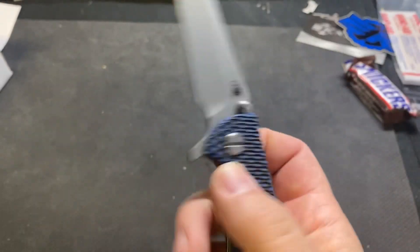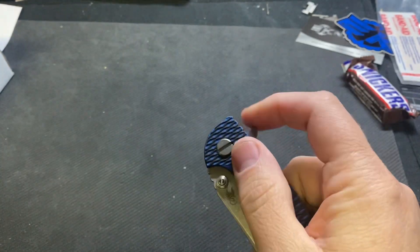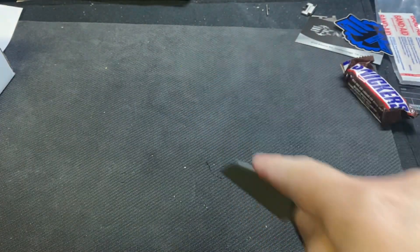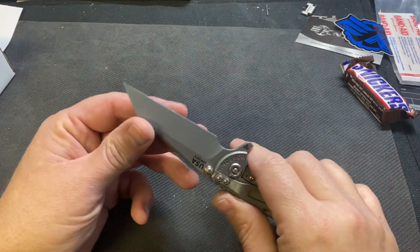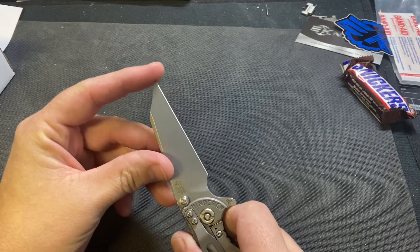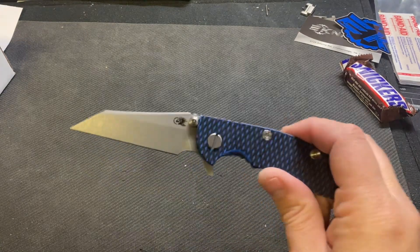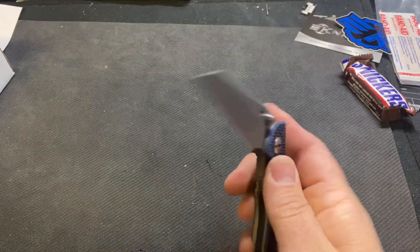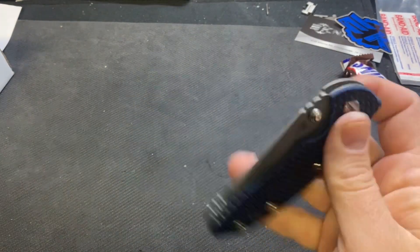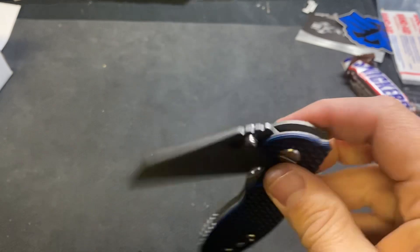I'm gonna flip that clip and we will give her a whirl, see how it does. I think it'll be a useful blade shape for making cuts and stuff like that — it just looks off a little bit, but hey, who knows, maybe I'll end up loving it. Let me know what you think down in the comments — what do you think of the Wharncliffe on the Hinderer? Is it just me? Am I crazy for thinking that? Thanks for watching guys, I'll talk to you later.